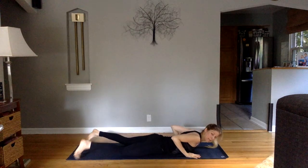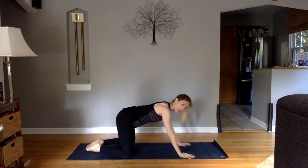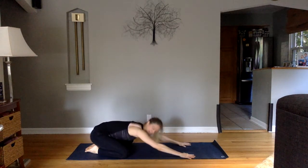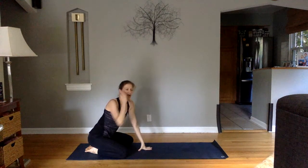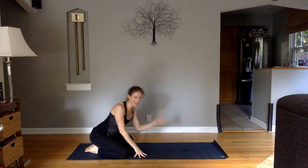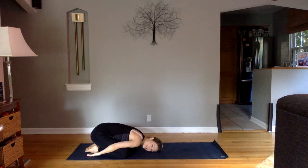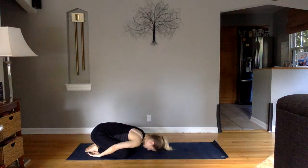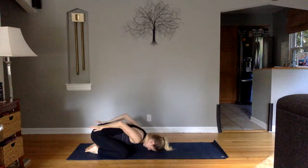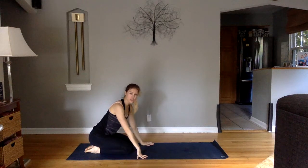Hands come down. You can push straight up into a plank, or just pull yourself back into a child's pose slowly. If you feel that when you're transitioning your entire low back went 'ugh,' you probably were lifting your legs too high — we've all done it. Keeping the arms in front, or reach them down by your shins — it lets your neck go. Maybe give yourself a little massage. Then pull yourself up — we're going to come into a pigeon stretch.